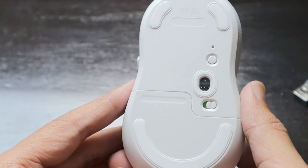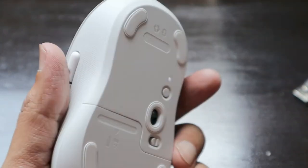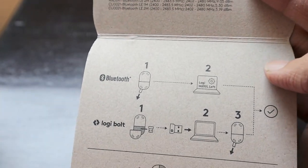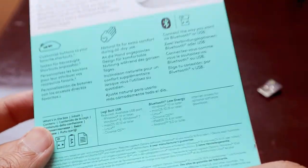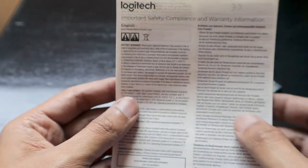Thank you Logitech for sending this mouse for review — this is a review unit and will be returned. If you have any questions about the M650, let me know. The package includes user guides; you can connect via Bluetooth using the Logi Bolt dongle. There's also a manual covering safety, compliance, and warranty information.